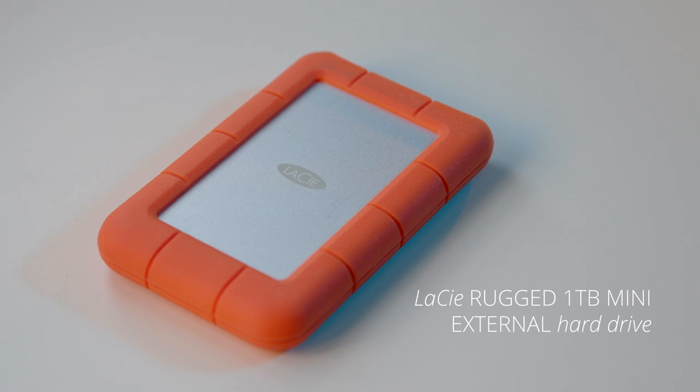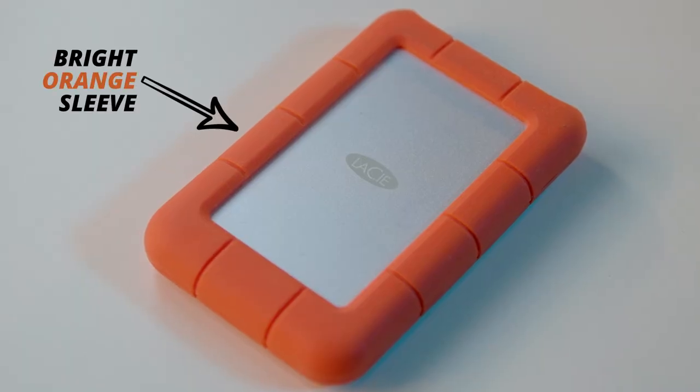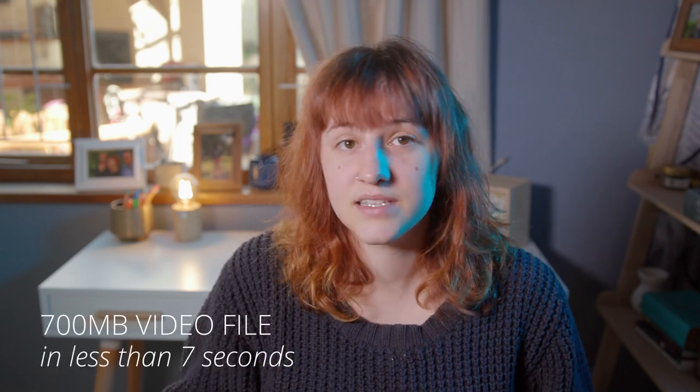My second external drive is a LaCie Rugged 1TB mini external hard drive. This is your quintessential content creator hard drive — everyone recognizes that bright orange sleeve. For a hard drive this is really fast; if you're using USB 3 you can transfer a 700 megabyte video file in less than seven seconds. I use this drive for storing media that I'm probably going to need to access multiple times a week.